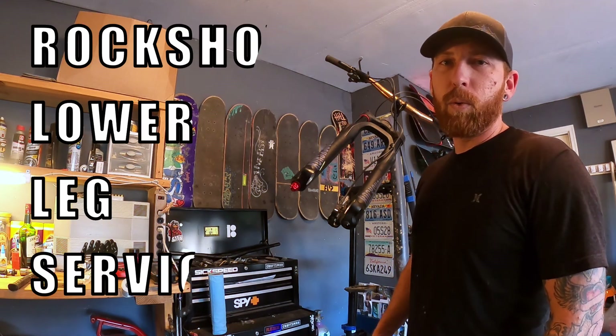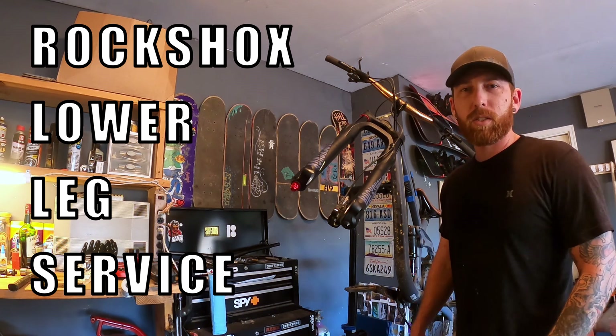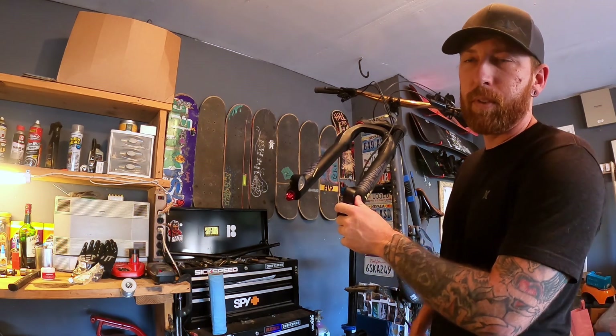What's up guys, it's Wyatt from The Bottom Bracket. Today we're going to be doing a lower fork service on a 2018 RockShox Yari. This is on my Kona Process 153.